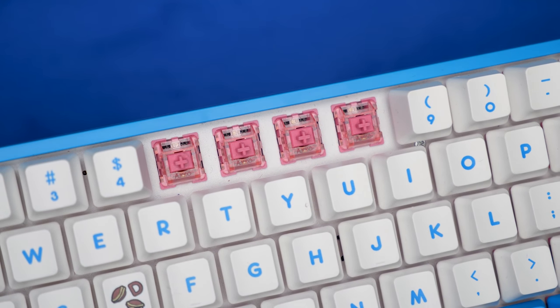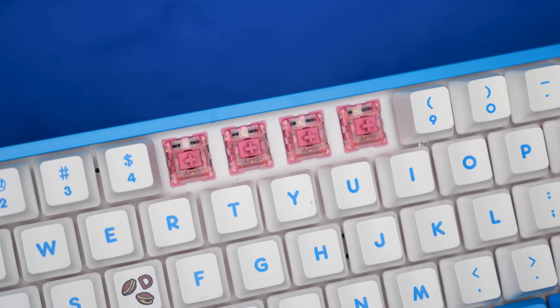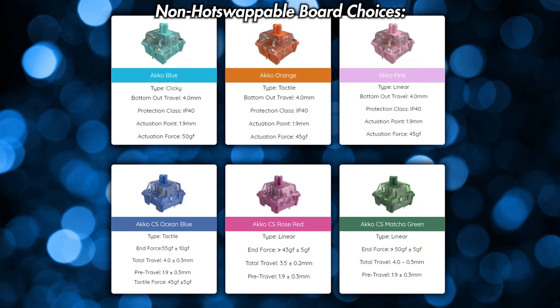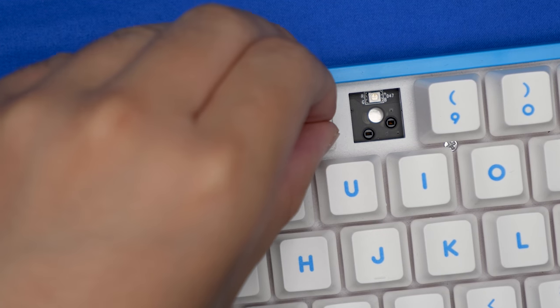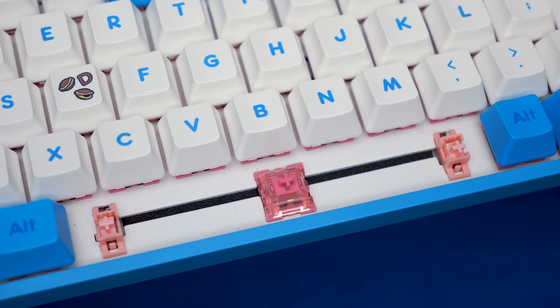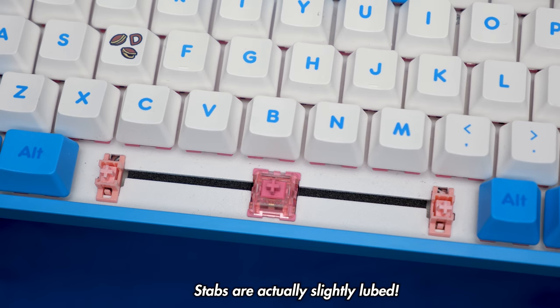Underneath the keycaps are Akko's own switches, and the ones we have here are the Akko CS Rose Red linear switches. This keyboard is available with six of Akko's own switches, and you can only choose the top three switches for the non-hot-swappable version, and only the bottom three for the hot-swappable version. Hot-swappable keyboards means you can buy any switch on the market and put it onto this keyboard. We also have some plate-mounted pink stabilizers, and despite them being stock, they still sound pretty damn good, so let's listen to the sound test.